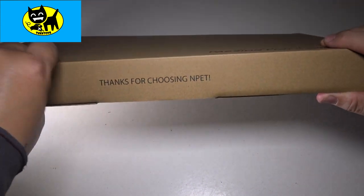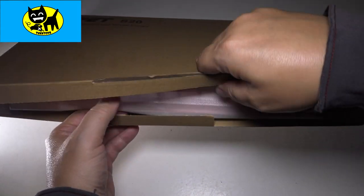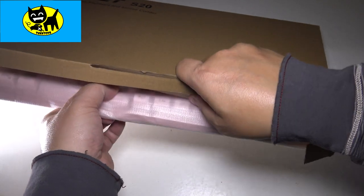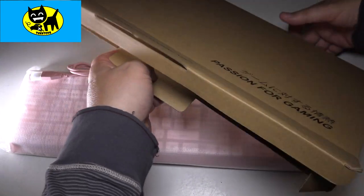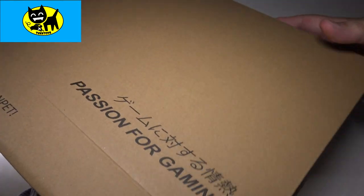Let's check it out. Let's go ahead and open the box here and pull this out. Oh my gosh, look at that — pink! That is awesome.